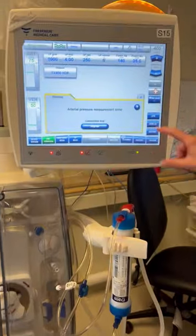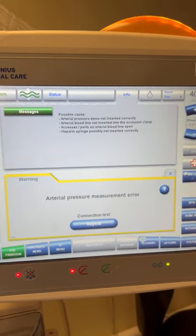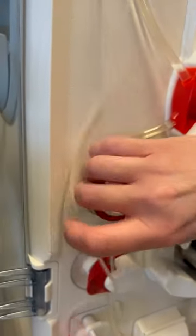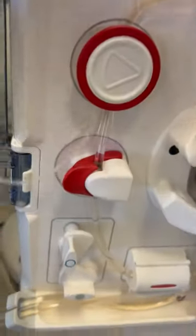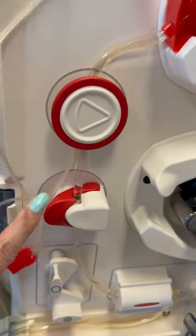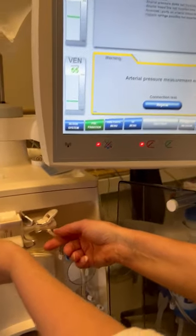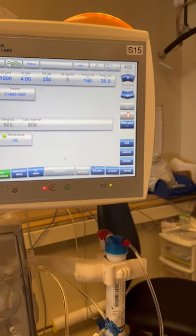This is a good opportunity for troubleshooting. Press the question mark to find out what the possible issues are. Arterial pressure dome not inserted correctly — the dome looks like it's in there as far as it can be. Arterial bloodline not inserted into the occlusion clamp — it looks like it is, but it might be a good idea to open and close it to see if it releases any pressure. Assess ports on arterial bloodline open — does it look like there's any leakage? Once we troubleshoot it, we'll repeat the connection test.